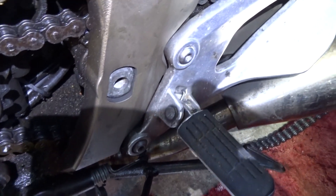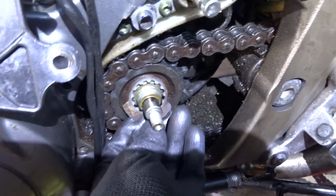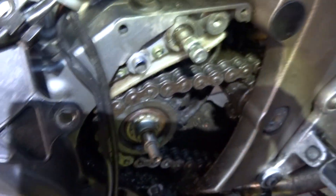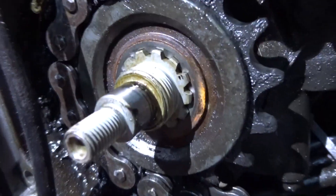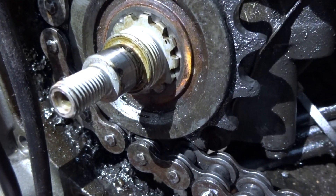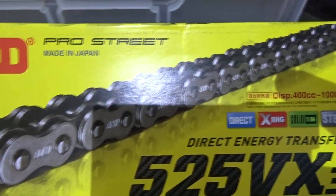Take that off, and then you have to flatten that washer first before you can take the nut off. It's a standard sort of washer which you flatten off. You can just see the length of that spindle there as it sticks out — that's why you need a long socket to reach that nut to take it off.